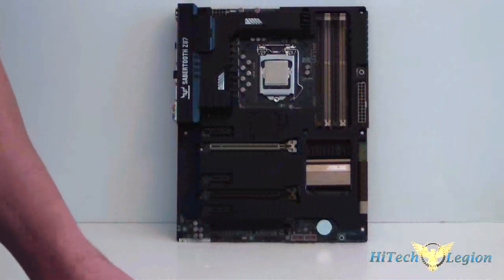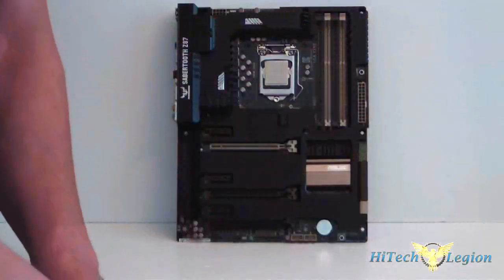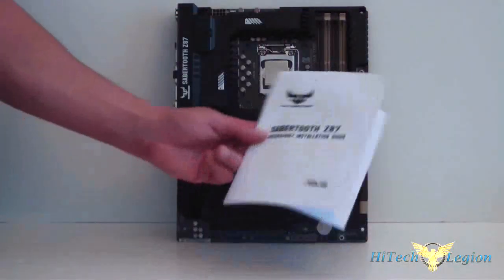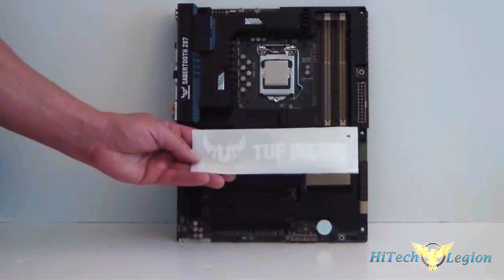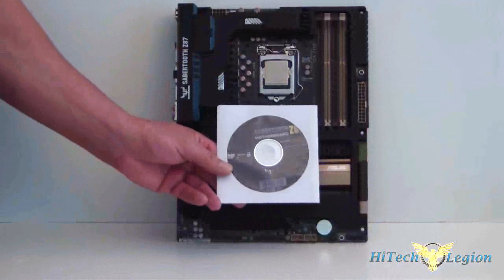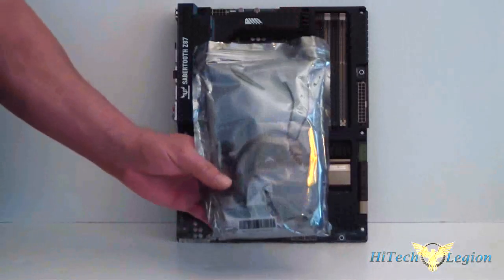We also have the user's guide for the motherboard, an accessory installation guide, a sticker for your case that says 'Tough Inside On' — might make a good tattoo — your driver disc, and your goodies package.